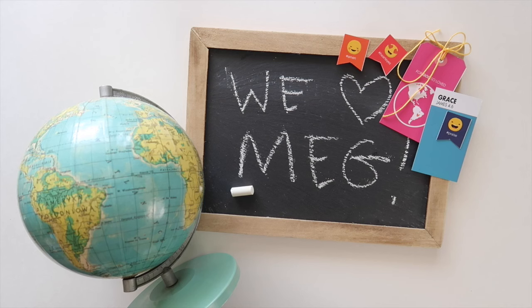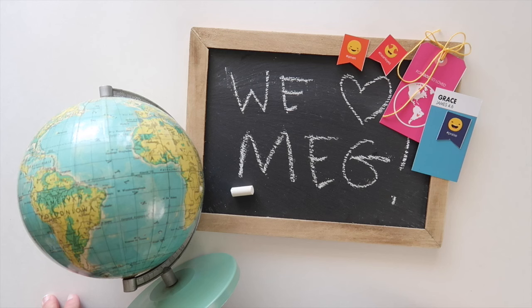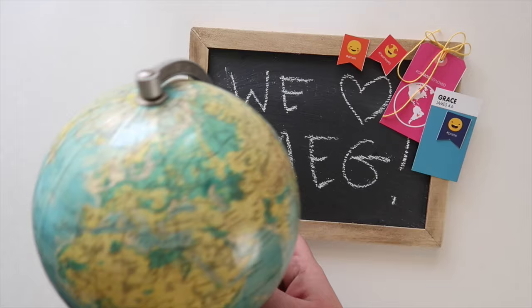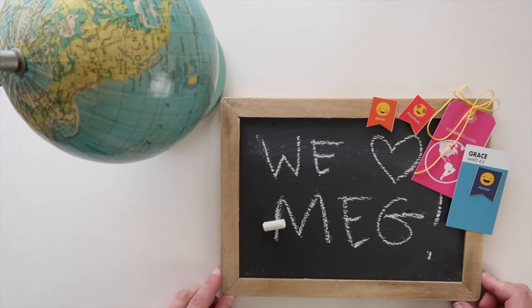Hi everyone, this is Shauna Noel and I am super excited to be sharing this next month's kit with you. We are featuring my friend Meg Dirksen — she does the Whatever Craft House, her blog is whatever.com. In general she is a huge source of inspiration; I completely blame her for my obsession with vintage gloves and all things vintage schoolhouse related, which you will find all over my house.